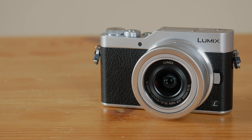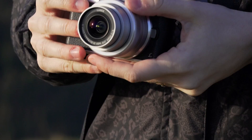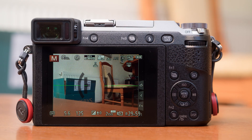The GX850 is currently priced at around $550 US, £500, or €550 with the 12-32mm kit lens, which is on par with many other entry-level models you'll come across today. This may seem fair until you discover that, depending on where you live, it's possible to find the mid-range GX85 at only a slightly higher price — a camera that incorporates a built-in electronic viewfinder and 5-axis in-body stabilisation, two important features that the GX850 lacks.